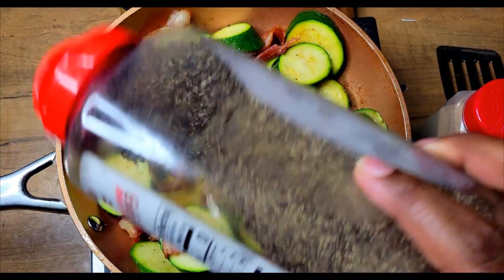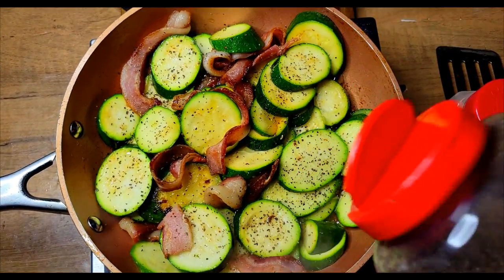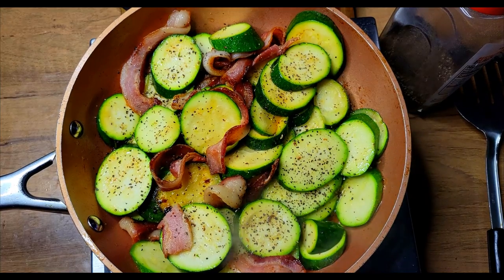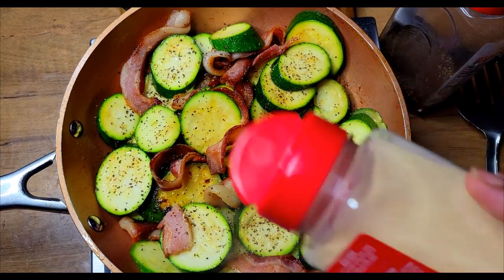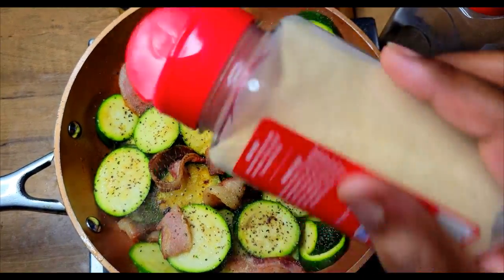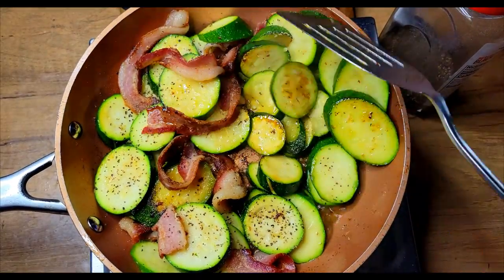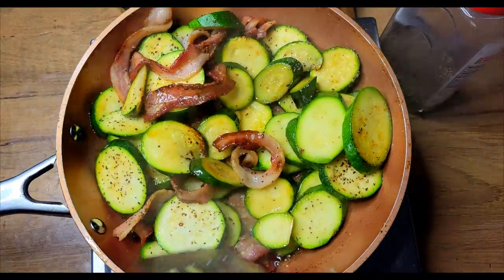I'm just going to add some black pepper, then I'm going to come in and add some onion powder. I'm not going to add any salt to this because I have that bacon in here — the bacon is salty, so I'm not going to add any salt until the end if I feel it's needed. I'll just let this cook like this and then I will be back in a few minutes to give it another toss.